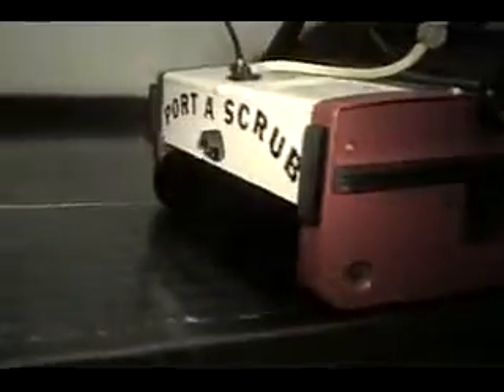This mini scrubber can even clean round Pirelli non-skid flooring, scrubbing all around each and every circle with total cleaning and water recovery.